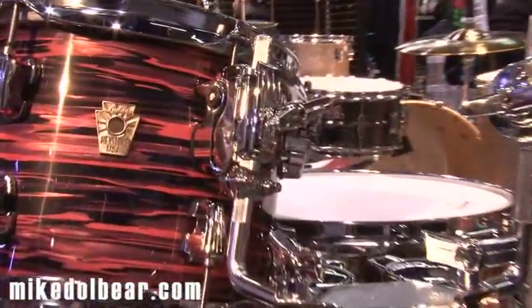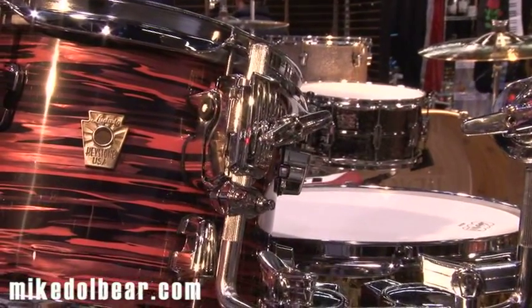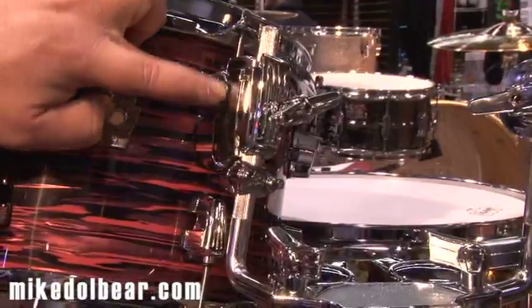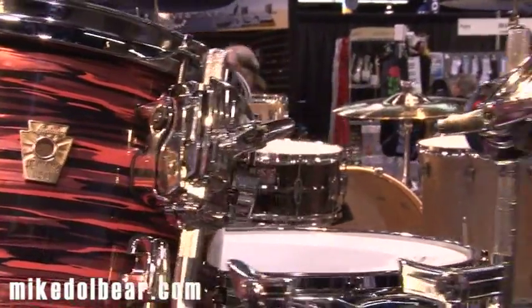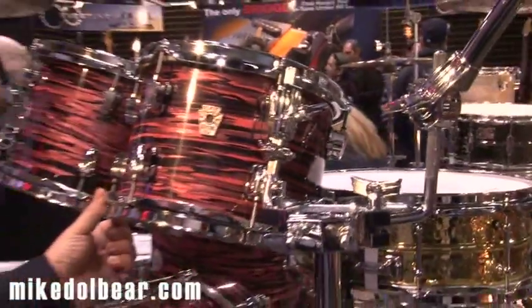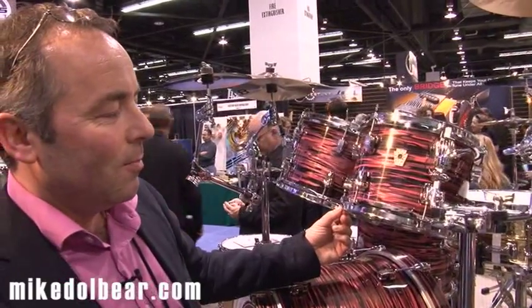So we've got the new Atlas mount, which is going to revolutionise how you mount, hold, move, and set up your drums — not just your drums, but also your cymbals as well. It's an isolation system, which you can just see here. It's a retrofit that will go on to any drum that has a two-hole position lug. Take the lug off, put this on in its place, and you end up with a really nice looking, slim mounting system that gives you isolation and improved resonance all in one.